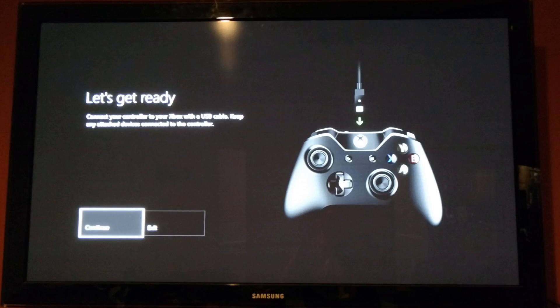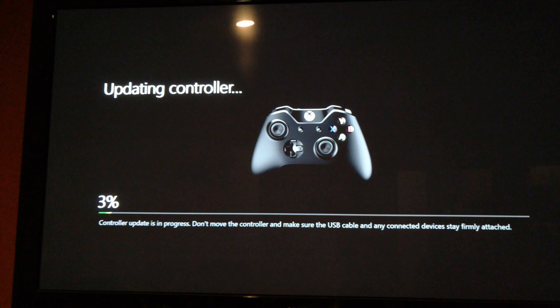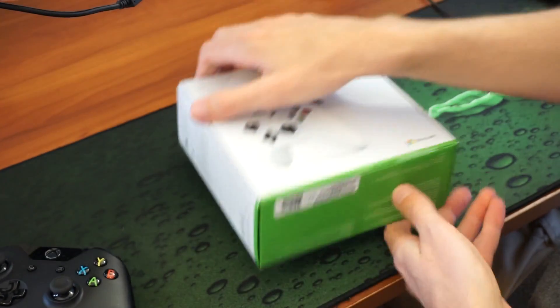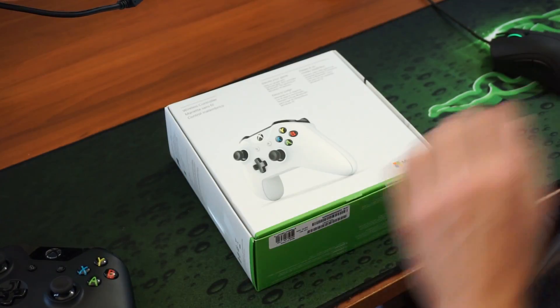What I found is that you are supposed to be able to do this on a PC, but as of August 30th, 2016, it doesn't work at all. So I had to go over to my friend's house who had an Xbox One — because I don't actually own one — and update the controller, which took about five minutes. It wasn't a big deal.